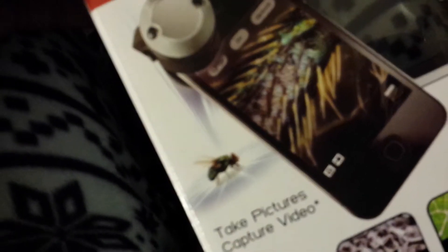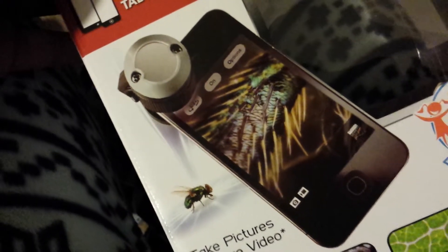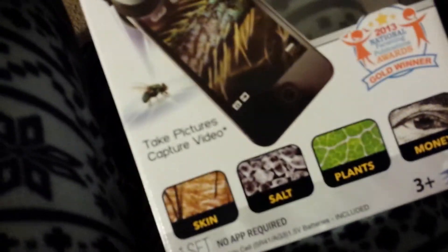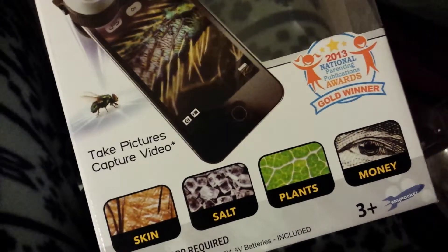The box shows a zoomed-in image of a fly and how well that looks. It says you can take pictures or capture video. It shows examples like skin, salt, plants, and money.